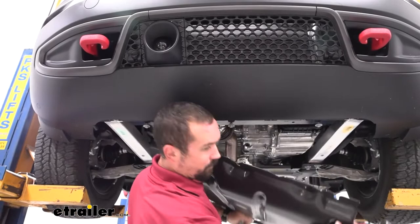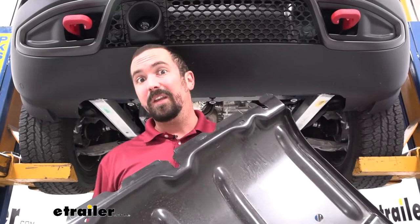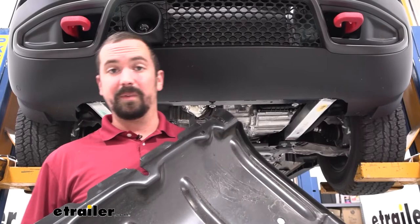During the whole process, find a nice place to keep all your hardware organized so when you remove it you'll have it ready for reinstallation. Chances are if you're doing your base plate you're also going to be doing the rest of your flat tow setup, so having all that hardware organized is going to be super helpful.